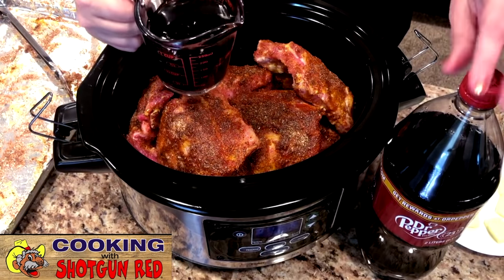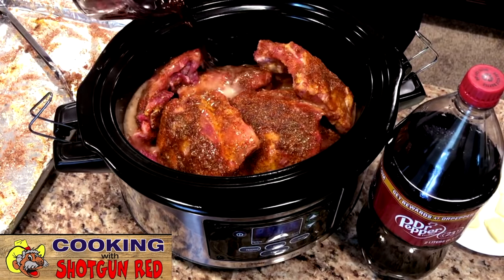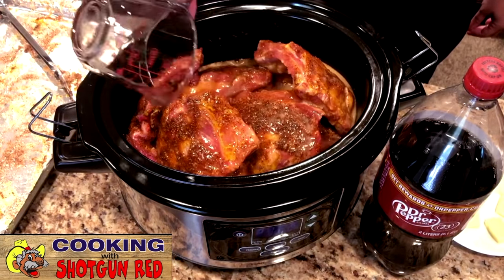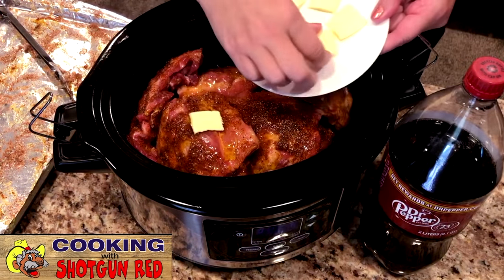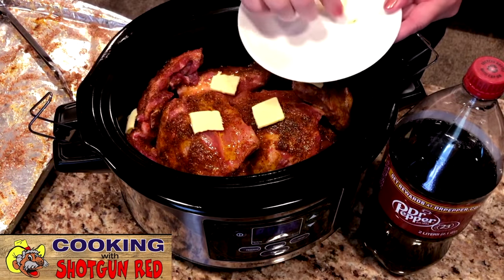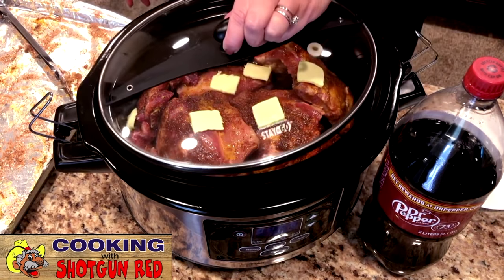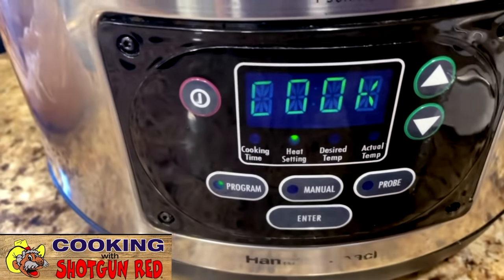Now you're going to doctor it up with two cups of Dr. Pepper — that's the secret ingredient. And I've got some butter here, about three tablespoons, sliced into thin little slices. I'm just going to place them around the meat, because you just got to have butter — everything's better with butter. Then we're going to cover it. You can either put this on low for about six to seven hours, or high for four hours, and that's what we're going to do.